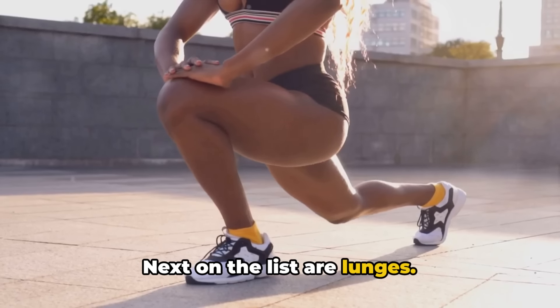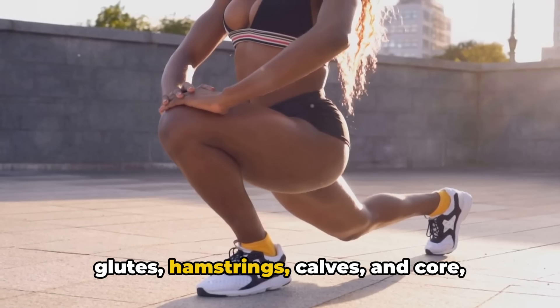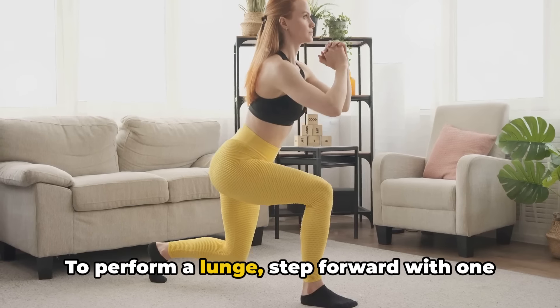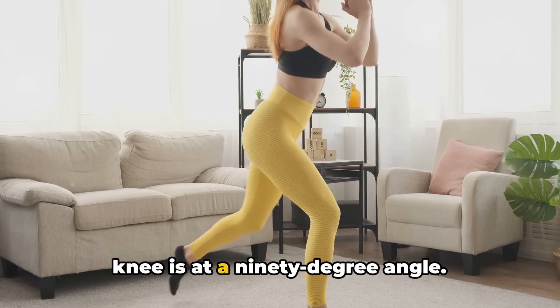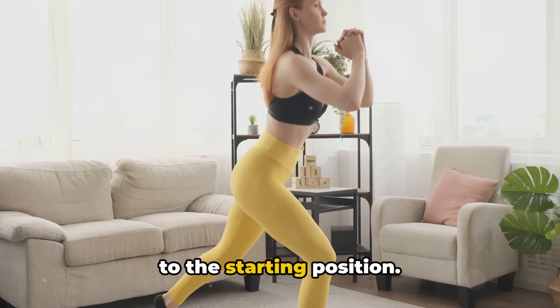Next on the list are lunges. Lunges target your quadriceps but also involve additional muscles including your glutes, hamstrings, calves, and core, making them another valuable addition to your leg workout routine. To perform a lunge, step forward with one foot and lower your body until your front knee is at a 90-degree angle. Make sure your knee doesn't go past your toes and push back up through your heel to the starting position.